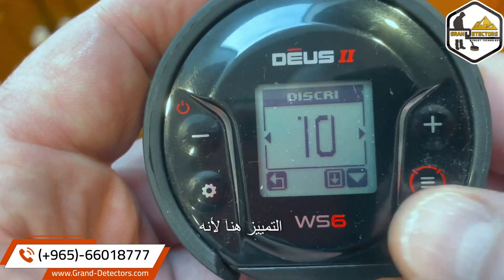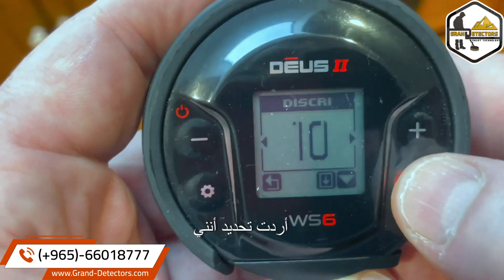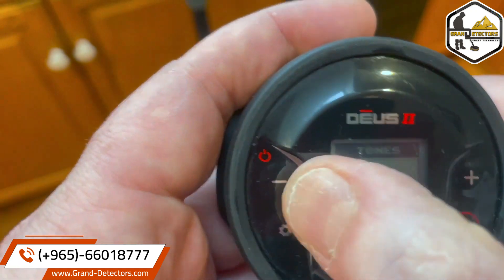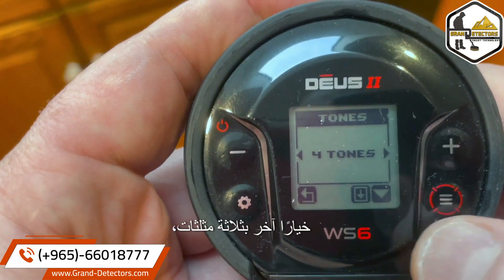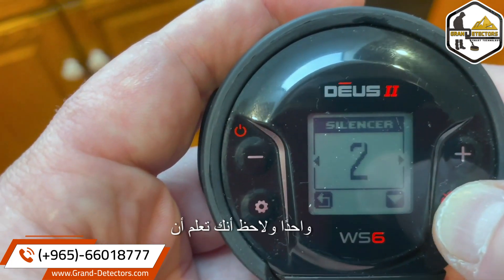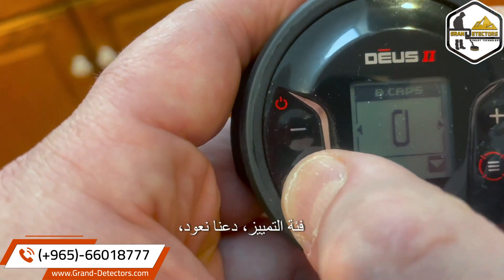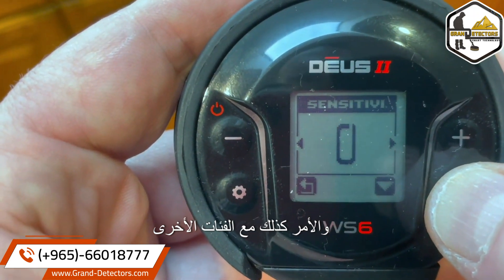Back to discrimination — it gives us three different options. Let's say I wanted to select that — I'll hold this down. And just like that, we select tones. You could go five tones, you could go pitch and such. And there's another option with three triangles. Short press: bottle caps, notch one, silencer. Some of them have more options. That is the discrimination category.